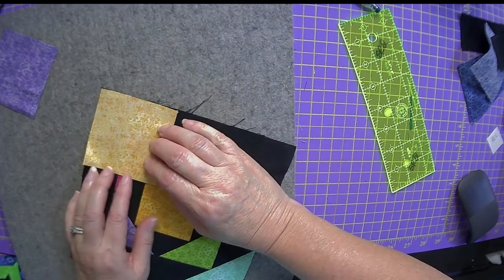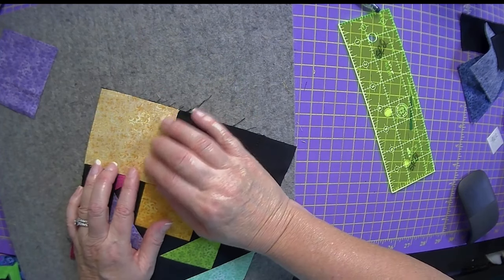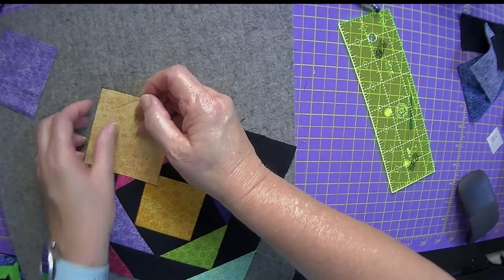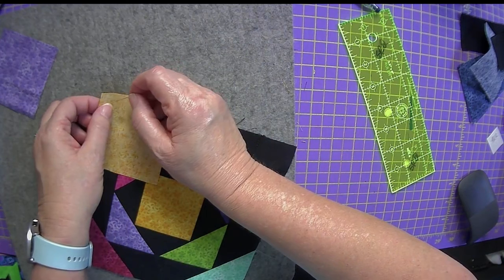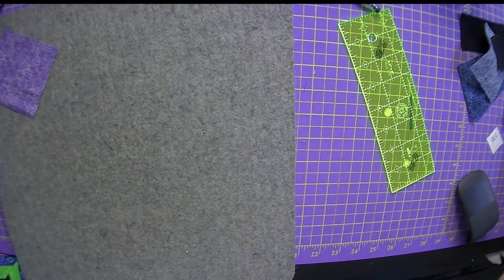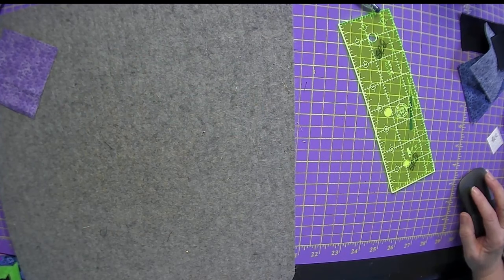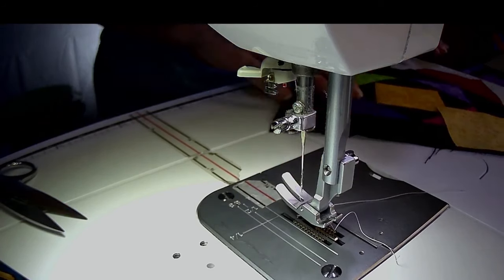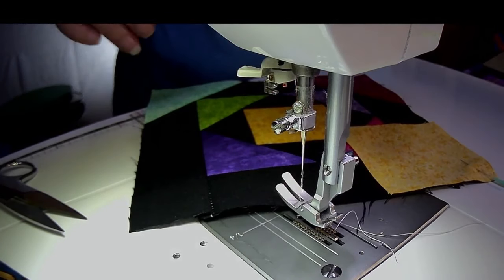We lost a dear family member, and it's just really rattled my cage. I try not to talk about it, because if I do, I'll start crying. I did enough of that. Let's come on over here to the camera. Let's take a second and put the other one back on — let's go ahead and do the blue.